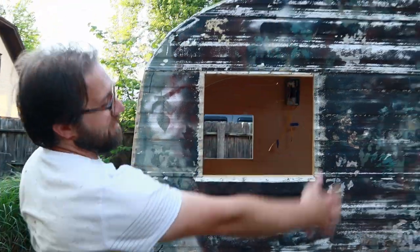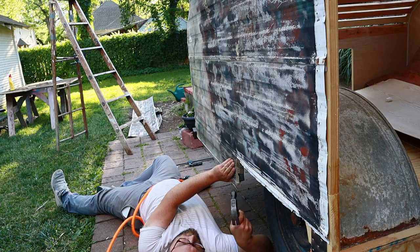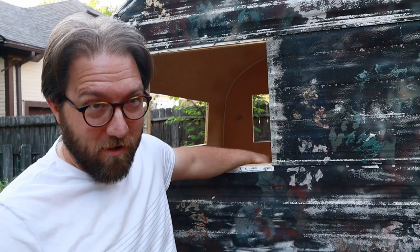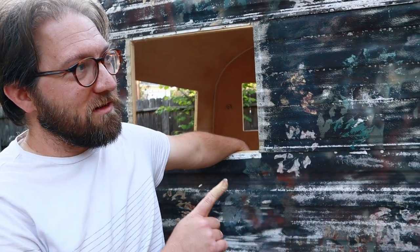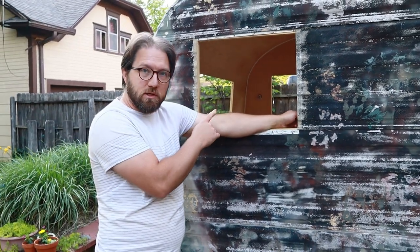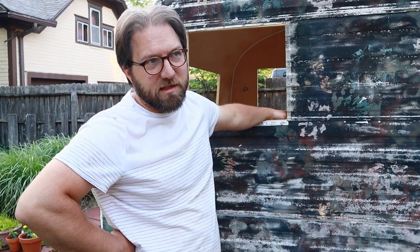We got this one section done — didn't quite get the whole side but it came through pretty good, pretty even. Tomorrow we're going to finish the skin on the passenger side, work on some insulation on the driver's side, and get the skin ready to go back on over there — and that's probably about it.